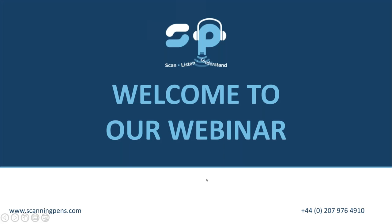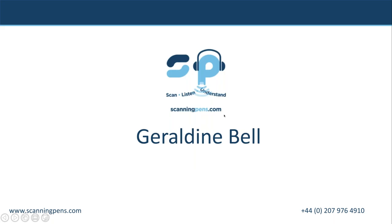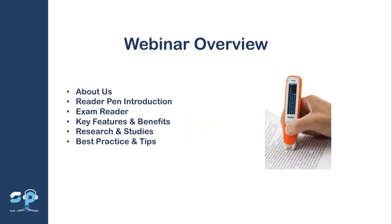Good afternoon everybody, thanks for joining the scanning pens webinar. My name's Geraldine Bell and I'm UK college sales manager for Scanning Pens. Over the next 20 minutes or so, I'm going to tell you a little bit about us as a company, introduce you to our products, look at some key features and benefits, some research and studies, best practice and tips, and then I'll hand over to Julia Clouter, our head of education and SENCO.